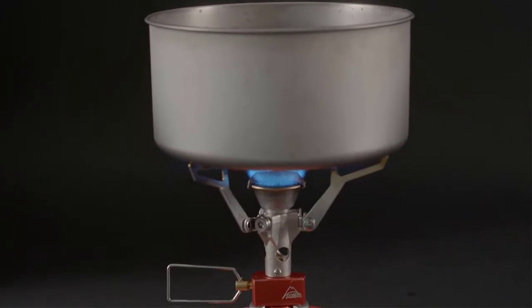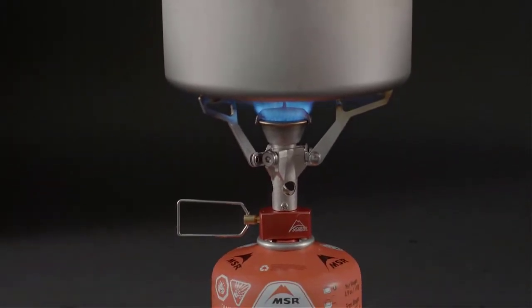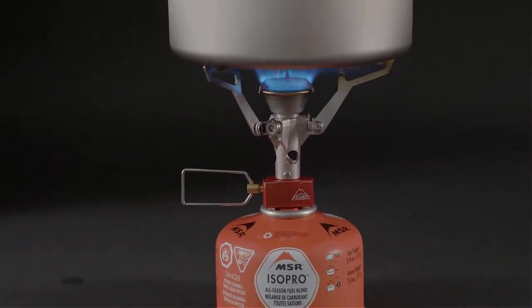Precision flame adjustment allows you to go from torch all the way down to simmer. Incredibly easy to use, this impressive micro stove is perfect for first-time buyers to fast-and-light fanatics. Stow it inside the Titan Kettle or even inside the Titan Mug for the ultimate ultralight kit.